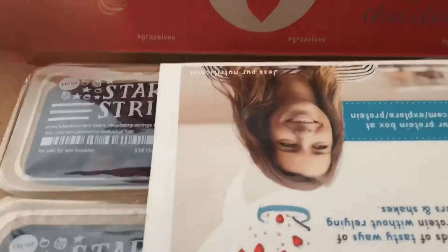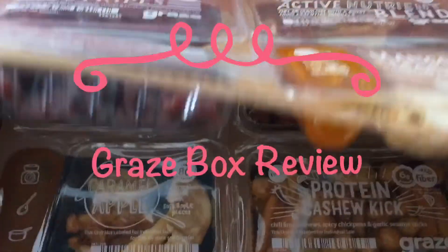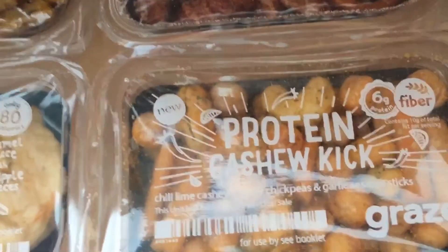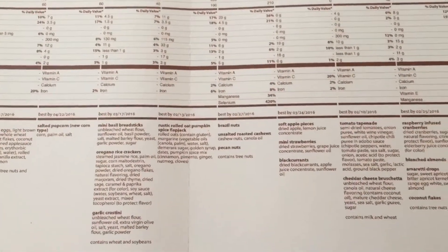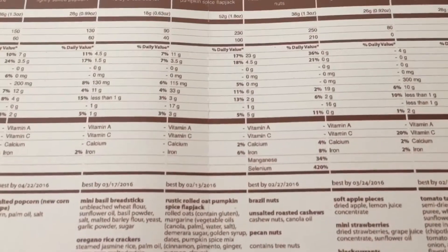Thank you for joining us. Hi, how are you? My name is Yufo. We're doing a review on Graze snacks today for DragonsFruit.com. Here we go, jump right in.